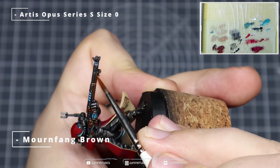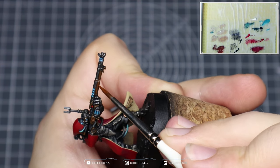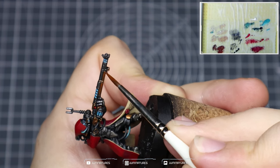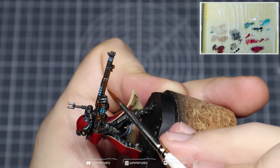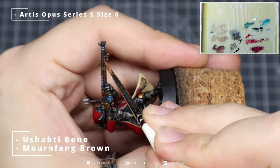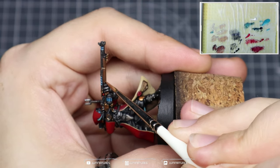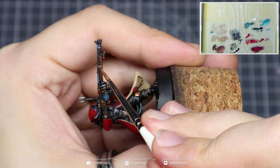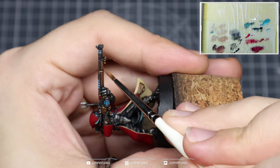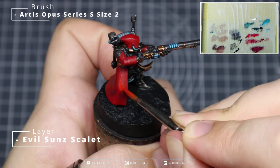I wanted to add some additional detail to the wood within the gun. We'd already applied a base of Mournfang Brown followed by a Nuln Oil wash, so now just highlight those areas with Mournfang Brown — dragging the tip of the brush back and forth across the surface to create that wood grain effect. Then mix in some Yashabti Bone with the Mournfang Brown and repeat the process, covering slightly smaller areas. This gives a nice interesting look on the gun with very minimal effort.